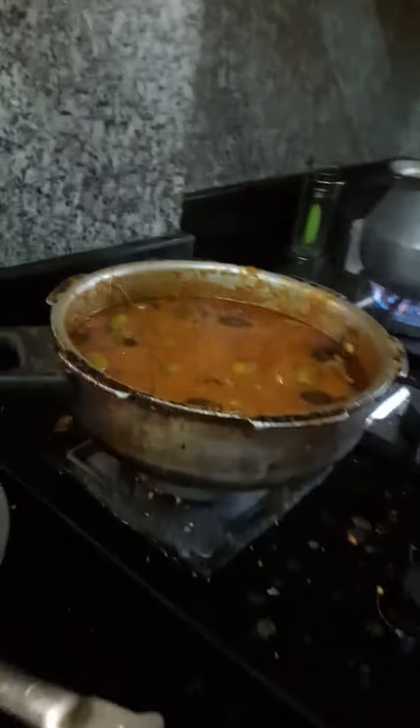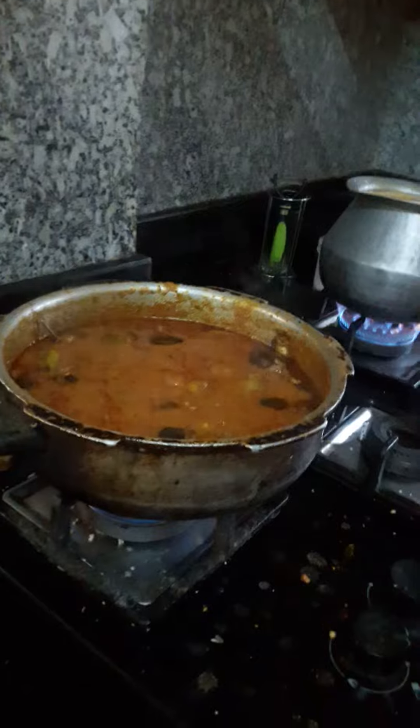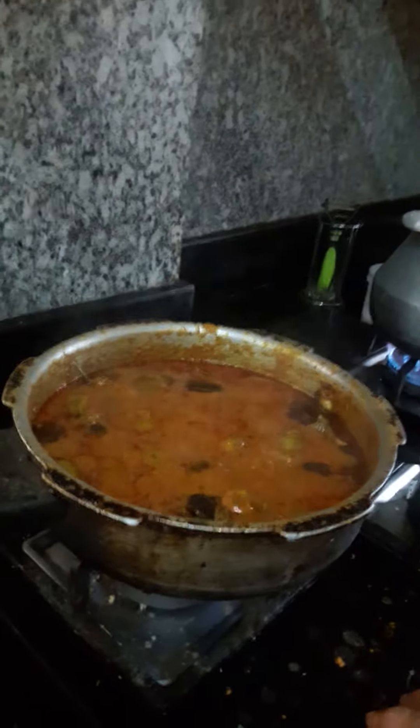It is very tasty. It is not good at all. I will go ahead and cook it.